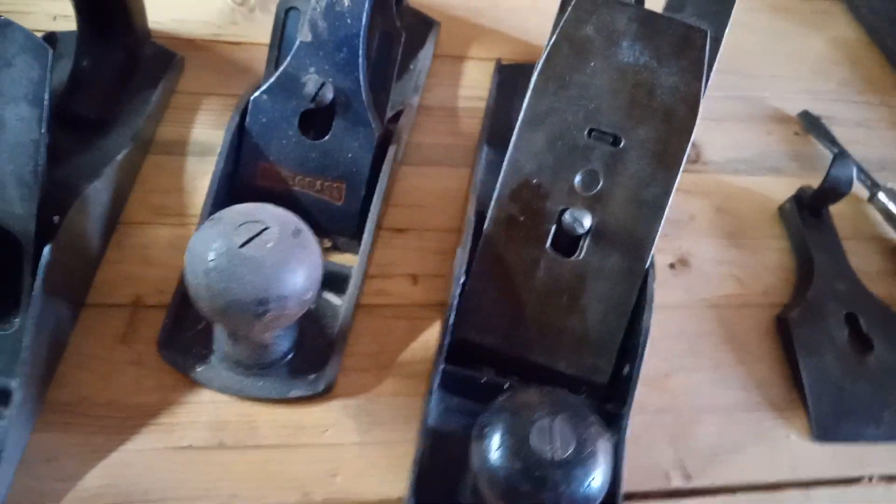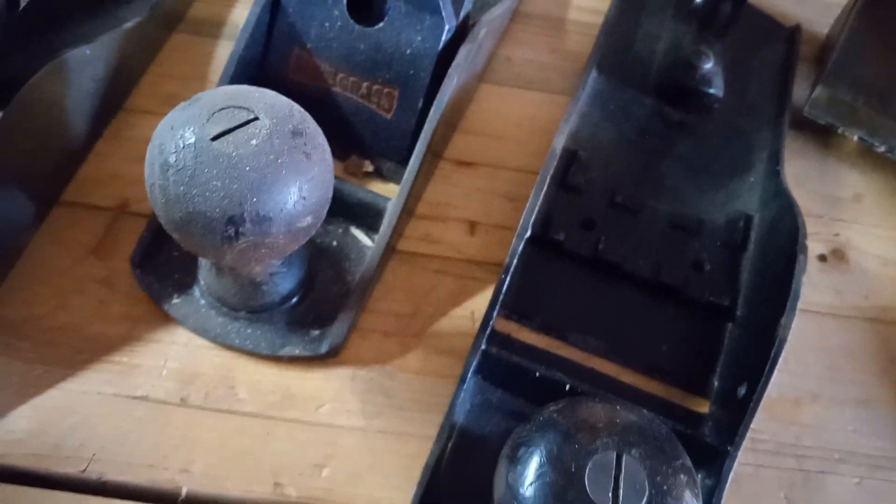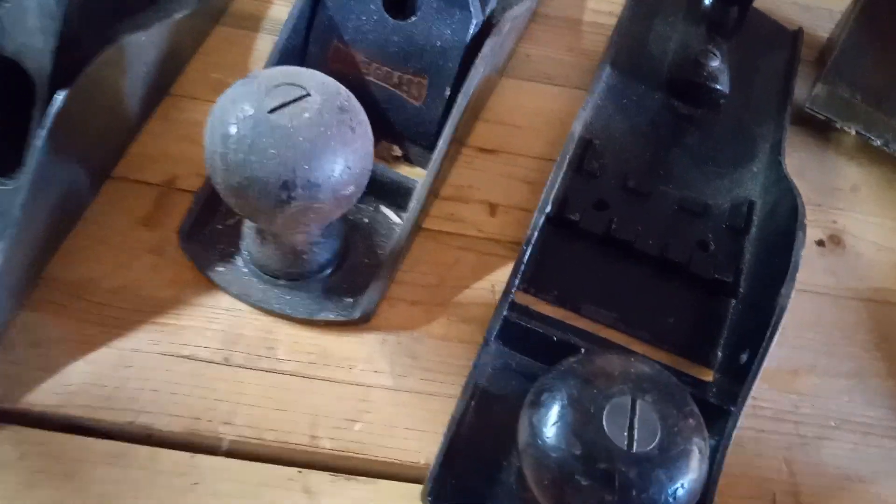As you can see, the bottom is completely different — they are not the same manufacturer. This number four and a half I have never been able to use. It either digs too deep or too shallow and I have no idea why; I think it's just the way the sole is done. If you can get one of these going then that's great, but I couldn't.